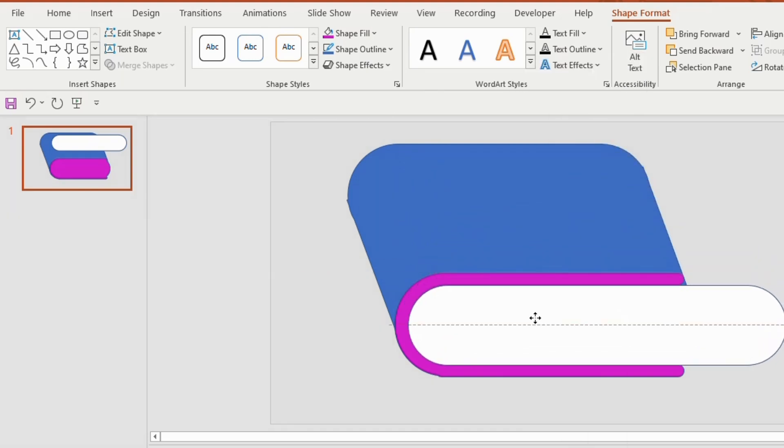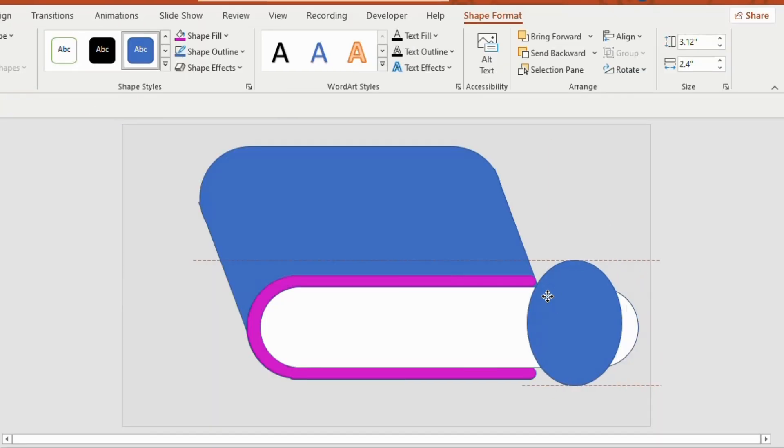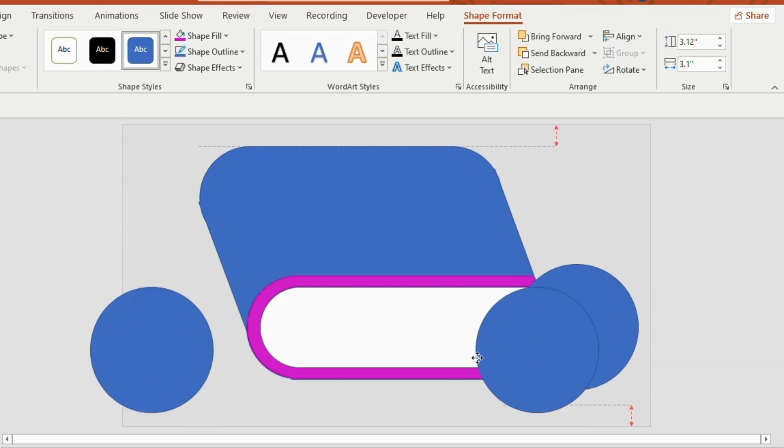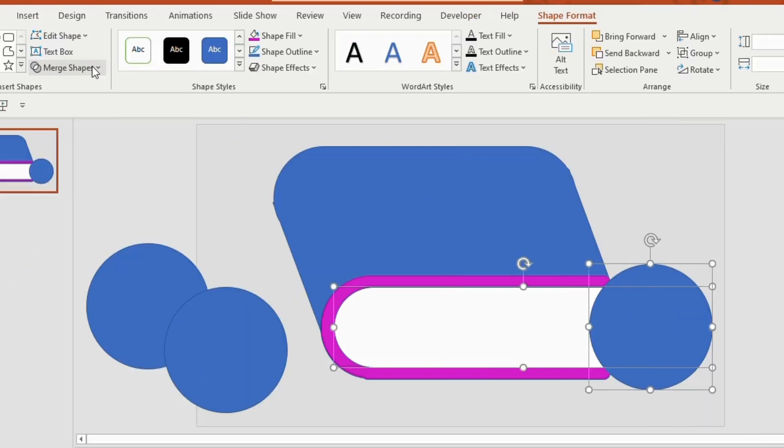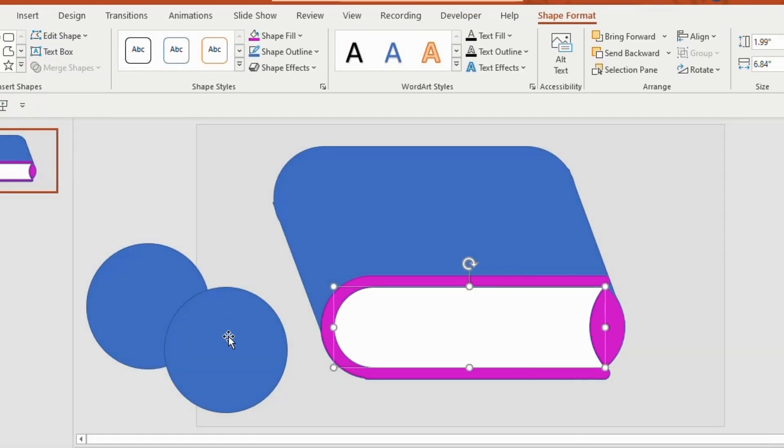Insert inside the shape. Now take an oval shape and insert like this, duplicate two more and keep them aside. Select the inner rectangle shape and the oval shape together, go to Merge Shapes and select Subtract.